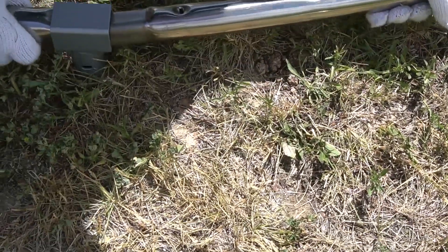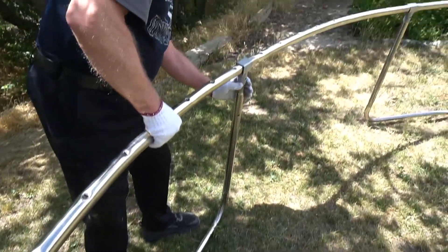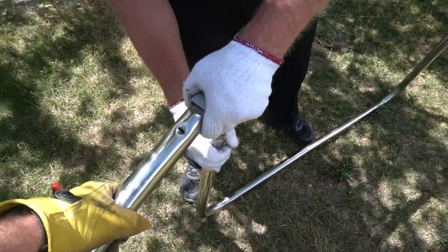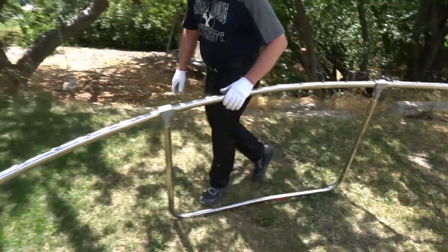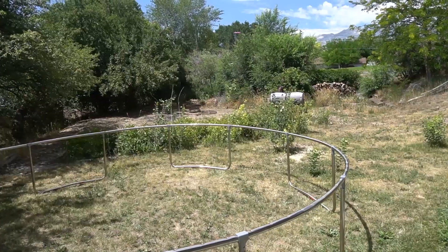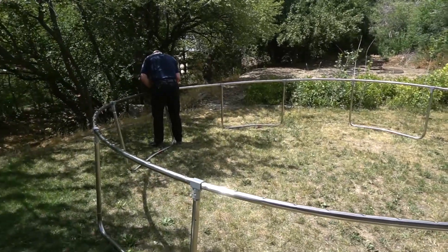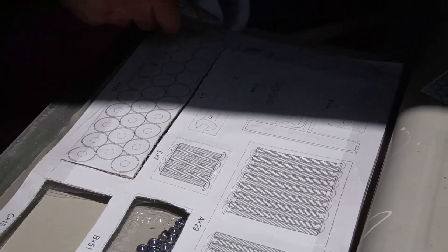It is recommended that you have two people to set up this trampoline, and honestly I think it would be nearly impossible to do with just one person. It's also recommended you do this on level ground. My ground is not completely level, so it did lead to some issues.